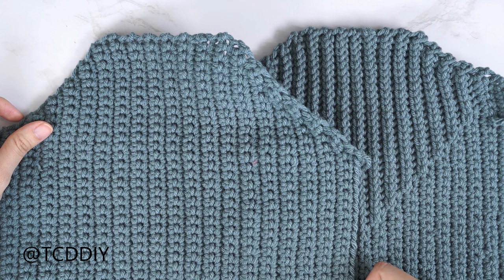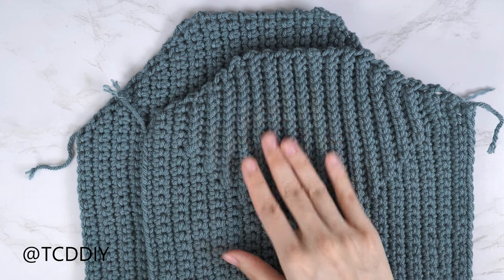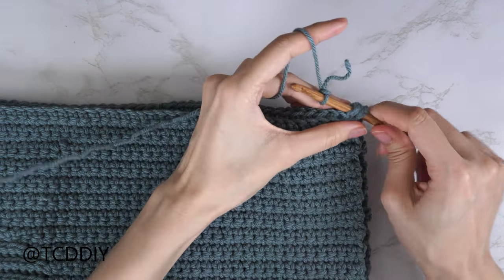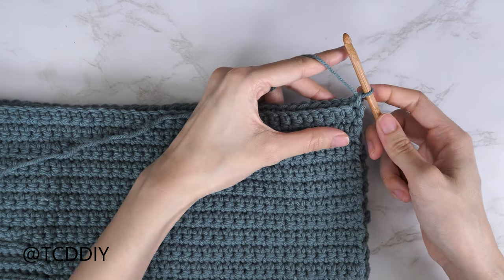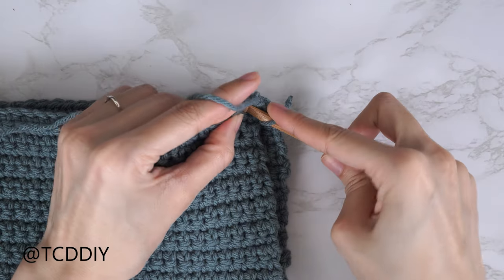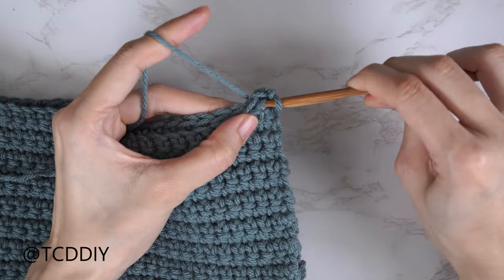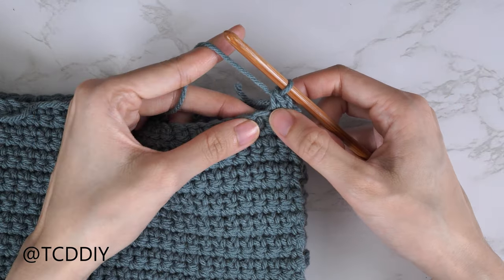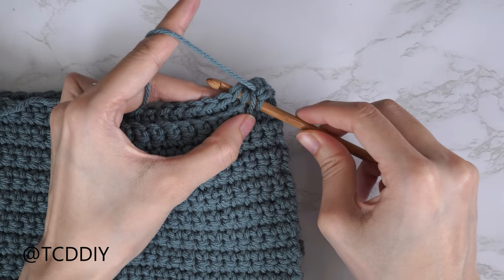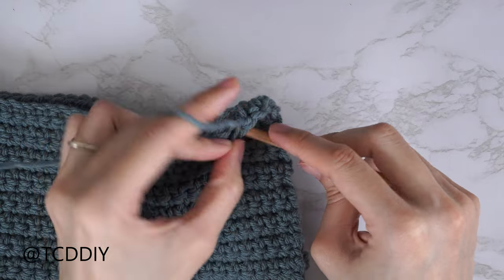Now that both panels are finished, we seam them together. Place the front panel on top of the back panel. Insert your hook into the bottom corner stitch of both panels, insert your yarn, pull through, and chain one to secure. Now do a single crochet seam: insert into the first stitch of the front panel, then the next stitch of the back panel. If you'd like to weave in your tail ends, place your tail end over your hook and single crochet around everything. Continue until no stitches remain, chain one, cut, then repeat on the other side.